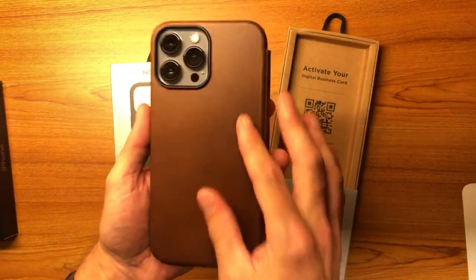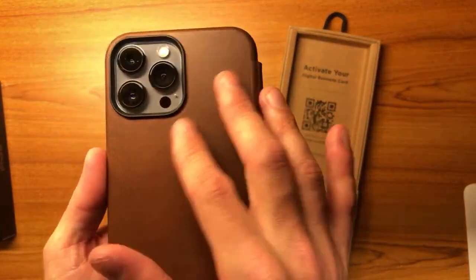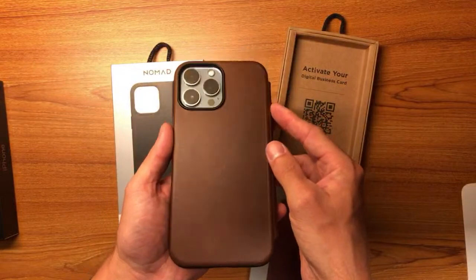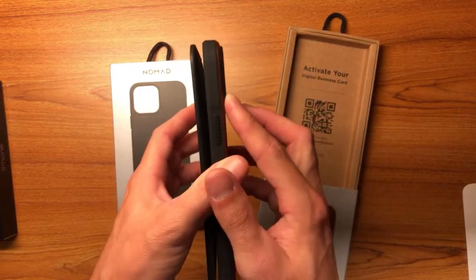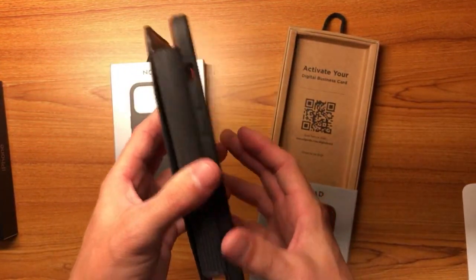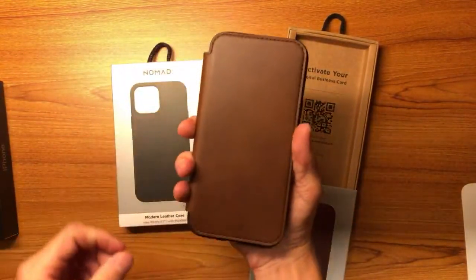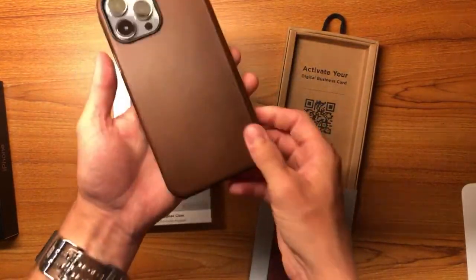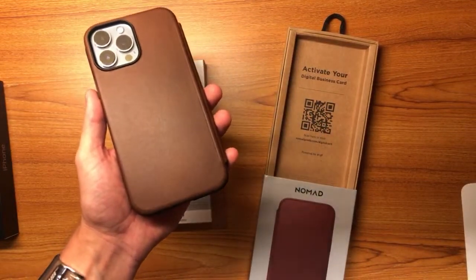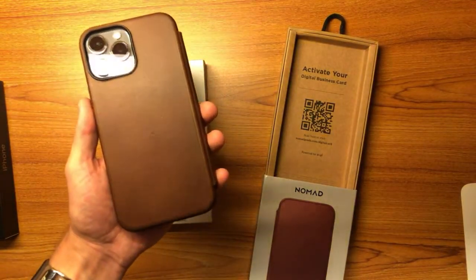There it is — a nice folio case, and it fits pretty well. These cases have large camera bumps to protect your camera. The camera module is much bigger this year but they do have much larger rims around it, so it is going to be protected. They also have a raised lip around the screen. I really like this one. The Digital Business Card NFC tag is at the bottom of the case. Let me see if it actually works — I don't think I activated it on this one.